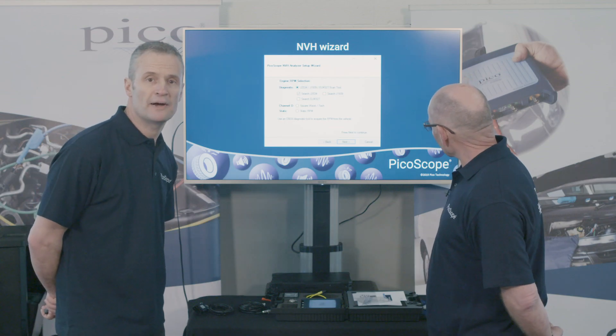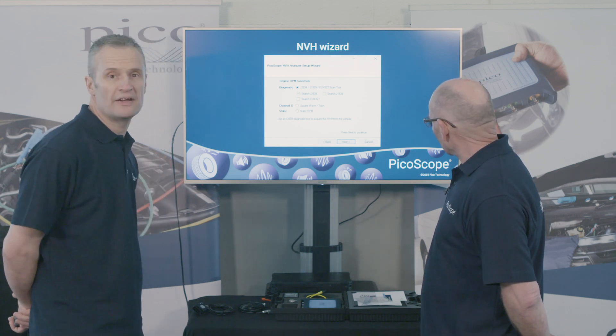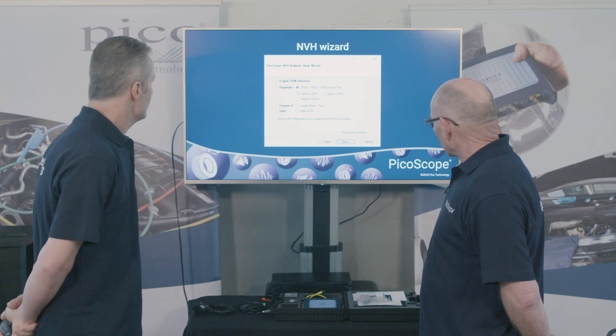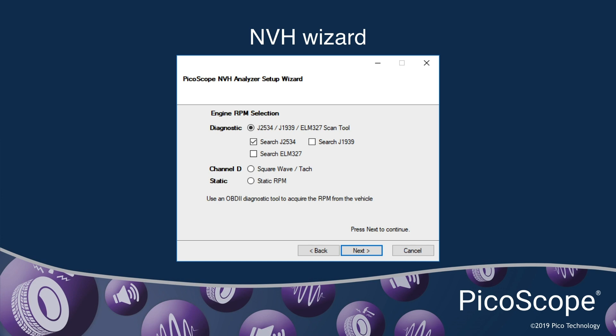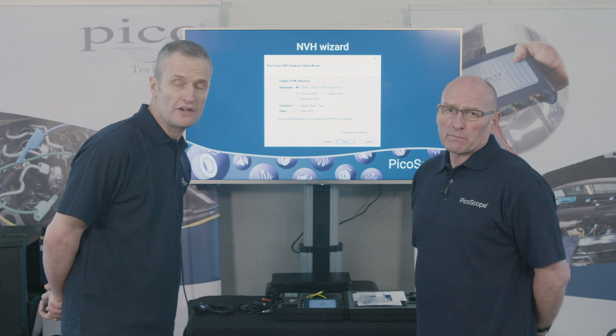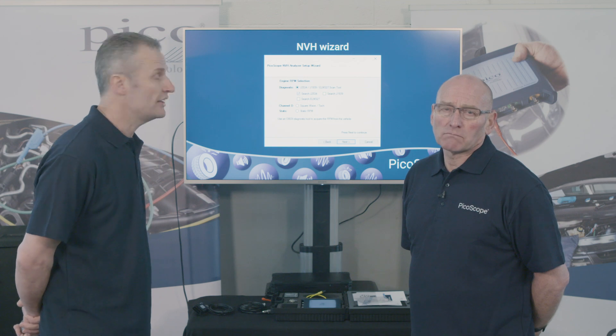The first step in vibration analysis is to obtain engine speed and road speed. The simplest way to get these is via the OBD connector. The software will ask you which protocol — we use J2534 for light vehicles; for heavy goods and commercial vehicles, that will be J1939. There is also an option for a universal ELM lead, but be aware that it will not work on many vehicles.